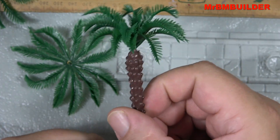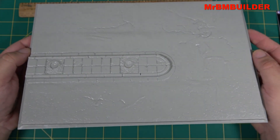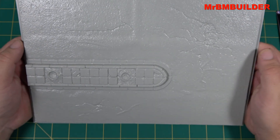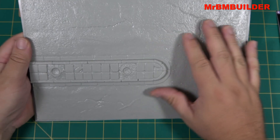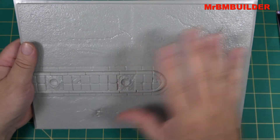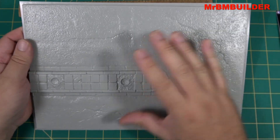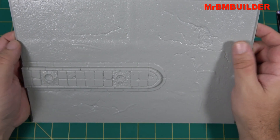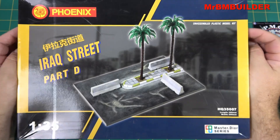Anyway guys, I just thought I'd give you a quick look at one of these. I'm going to give it a six out of ten for what it is in plastic. I'd probably give it a seven or eight just for the plastic kit itself, but as far as bases go compared to some of the resin ones and other options out there, I'll give it a six out of ten. Thanks very much for watching, have a good week, I'll catch you later.